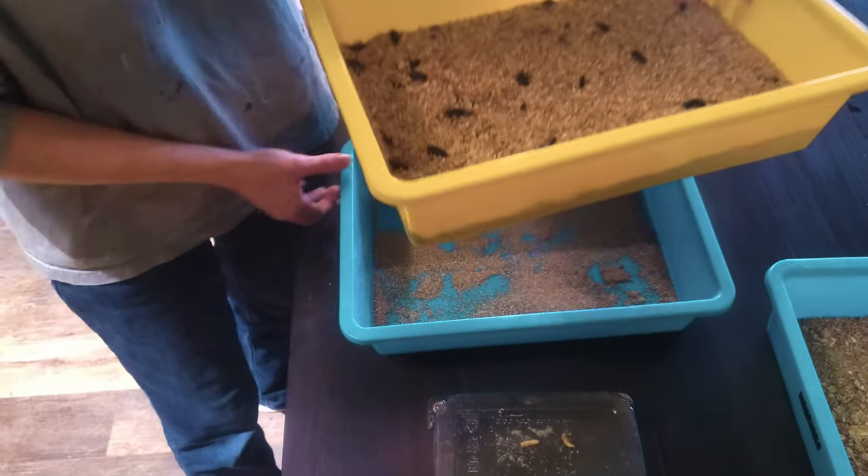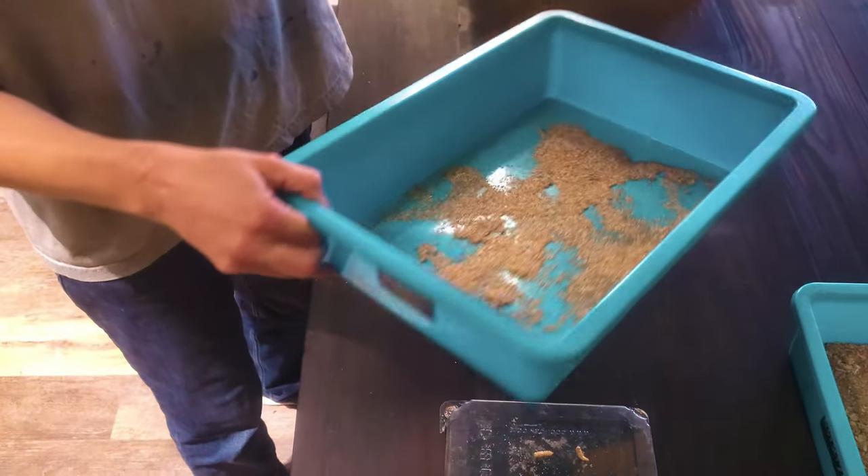I do have window screen on the bottom of the containers that house the beetles — the adults — so that their eggs can easily drop or be sifted into the egg container below. Before I continue, I want to share some quick lessons I learned from my initial setup.